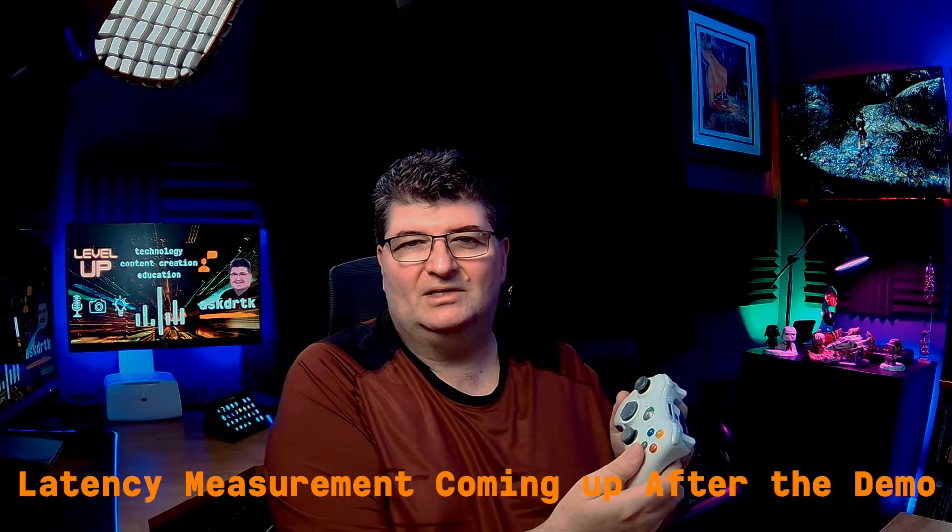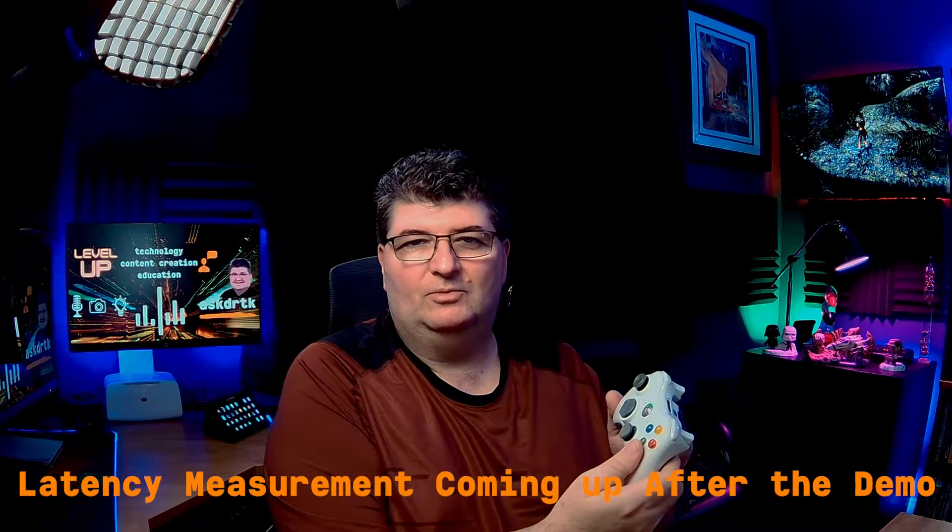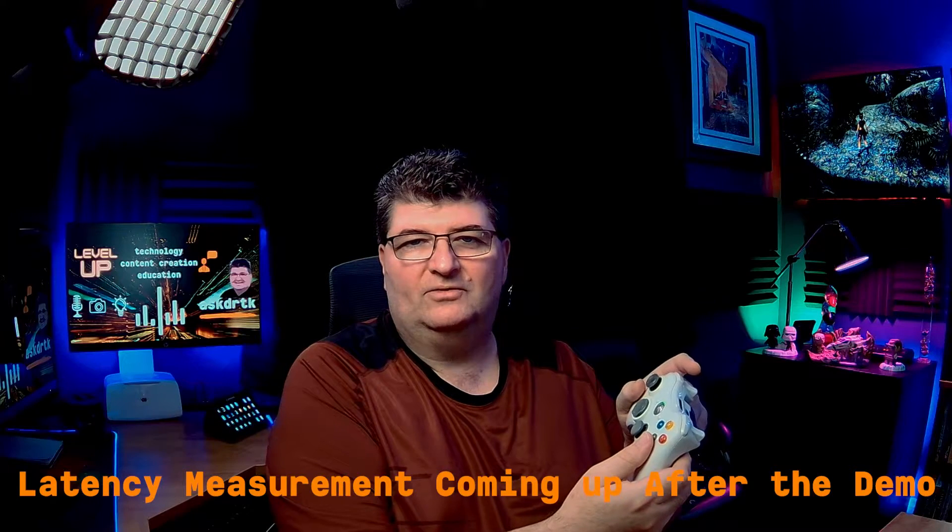I wanted to give a little demonstration in terms of the lag with the controller. I've got the Xbox 360 hooked up here with Tomb Raider. If you can see the screen in the background, I have the controller in the foreground. I don't have any professional equipment for testing lag, but for me it's about playability. I'm going to press a few of the buttons and you can watch the display on the screen. I'm going to press the jump button, and as I press jump we can watch the reaction.